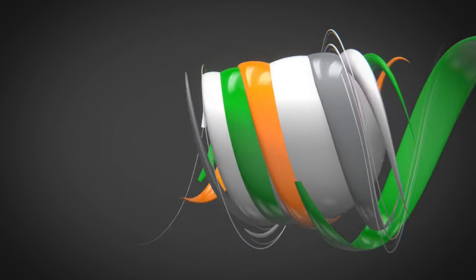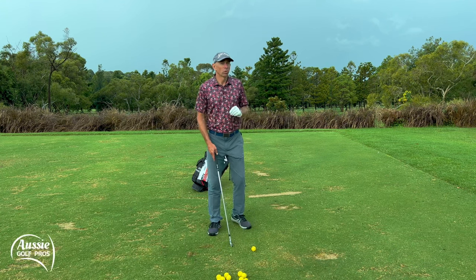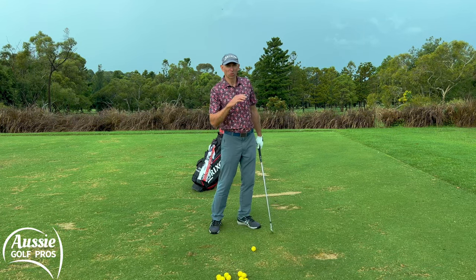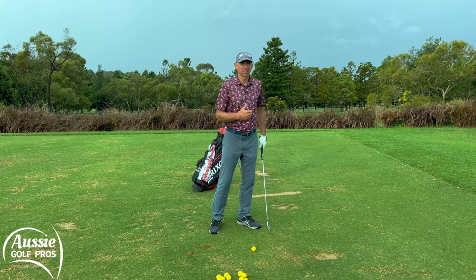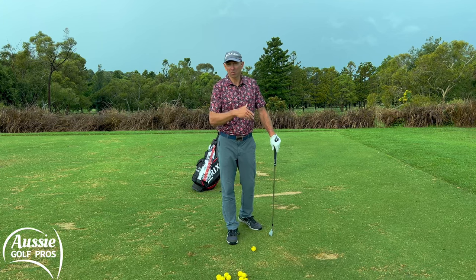I'm Glenn Haynes, welcome to Aussie Golf Pros. Step one: we want a stronger grip. We don't want to be fighting that weak fade. We want to be able to turn it over, get a little bit of draw on it, and that means the grip should be a little bit stronger than it maybe was when we were younger.